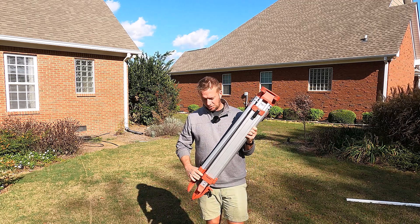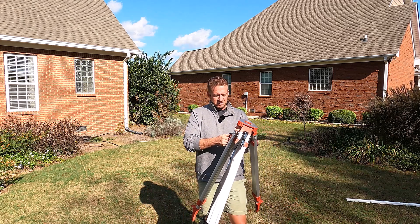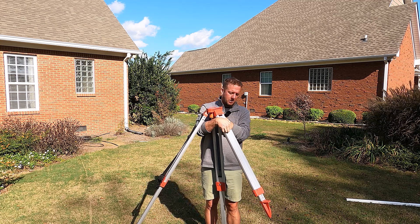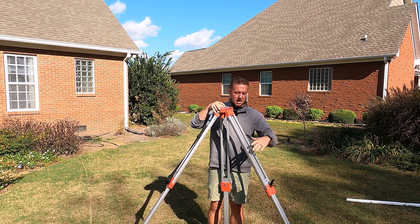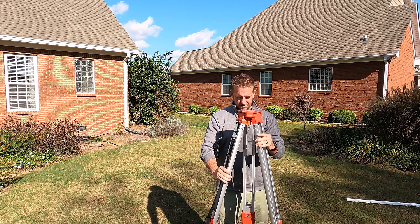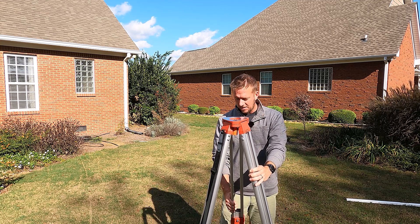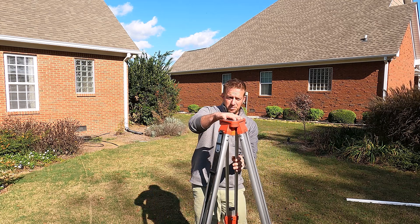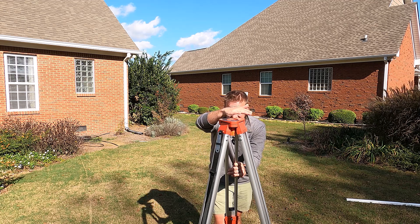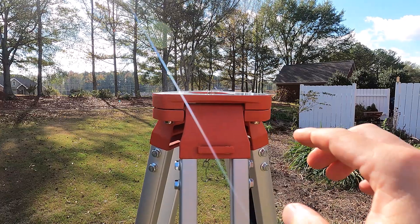The first thing we have to do is set up our tripod. All tripods are a little bit different, but this one has extendable telescopic legs. We're just going to drop these three legs down. The goal here is to get the top of our transit as level as we can, just eyeballing. I'm leaning slightly to my right, so I'm going to take this leg and bring it in a little bit — and that's pretty good right there.